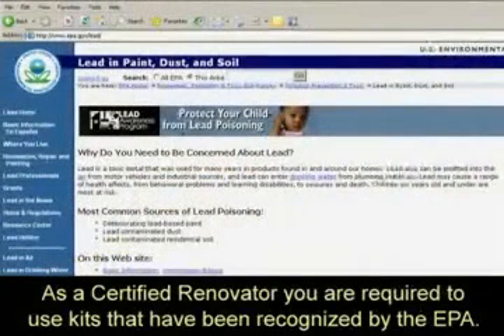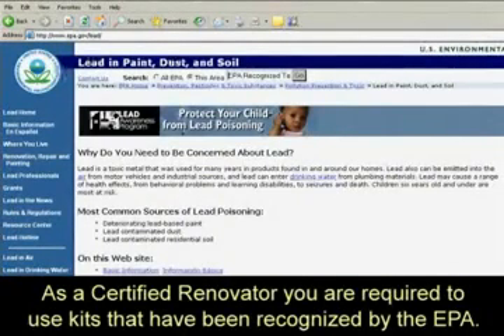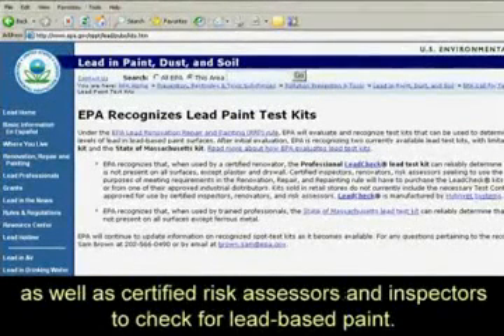As a certified renovator, you are required to use kits that have been recognized by the EPA. Test kits recognized by EPA can be used by certified renovators as well as certified risk assessors and inspectors to check for lead-based paint.